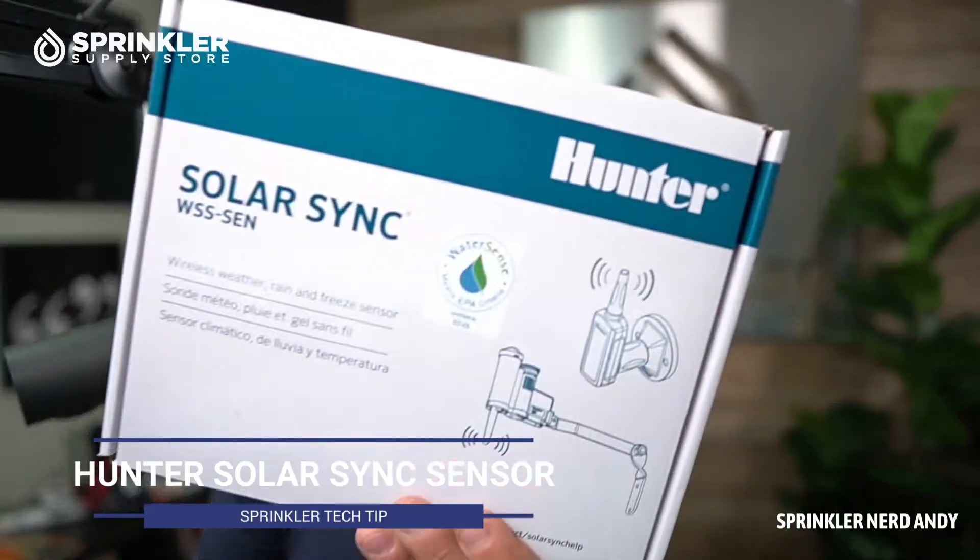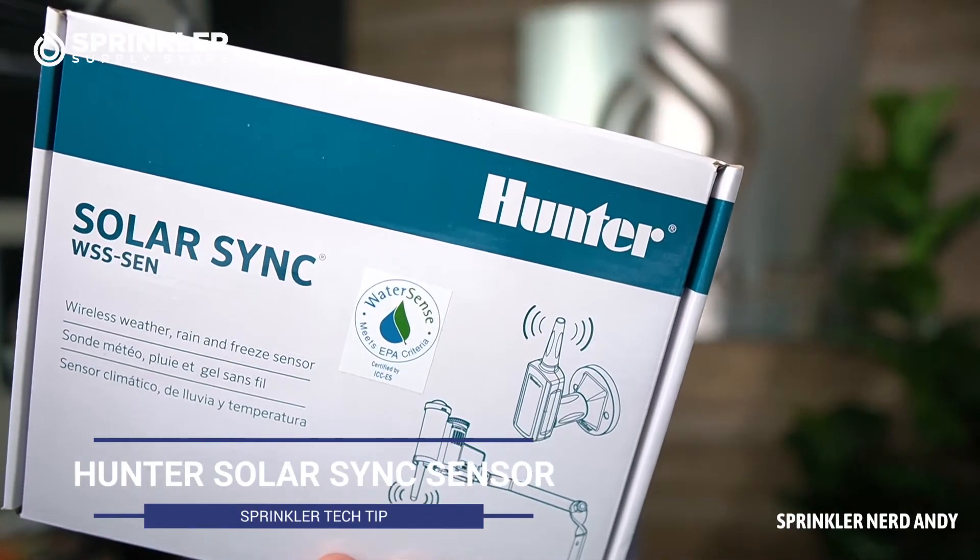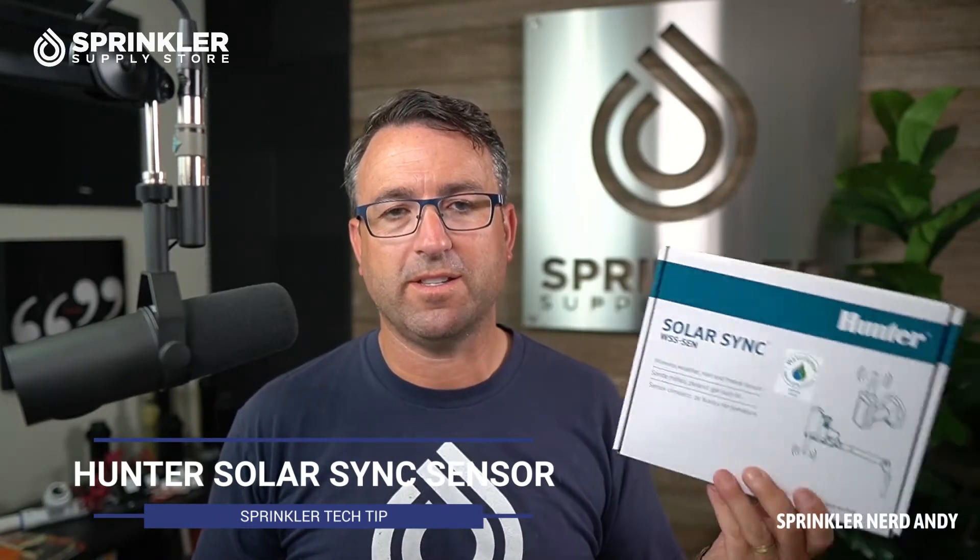Hey, what's up my friends, welcome back to another Sprinkler Supply Store product overview. I'm Sprinkler Nerd Andy, and today we're going to take a look at the Hunter Solar Sync. This is a wireless solar sync — a wireless sensing device that you can add to any Hunter controller that will make automatic adjustments based on the weather, the temperature, and rainfall.